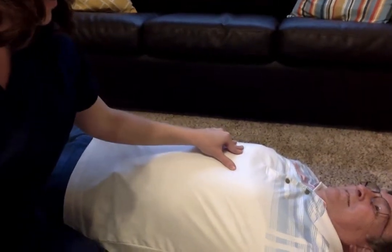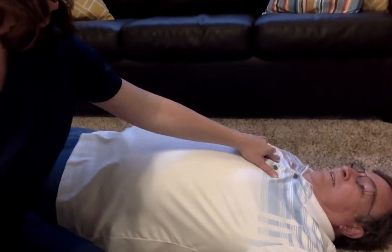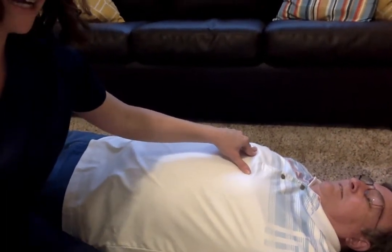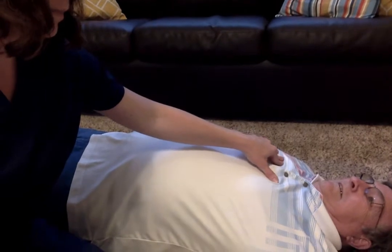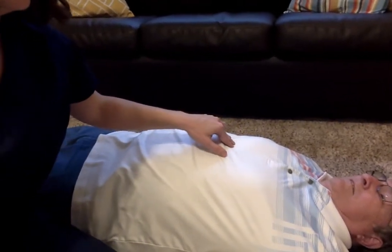Dad, take a nice deep breath in. Roll your shoulder blades back and push them back into the floor. Just incorporate that — you might find that it can help quite a bit with increasing your vital capacity, just making sure that you're stretching along those intercostals and keeping them nice and loose.